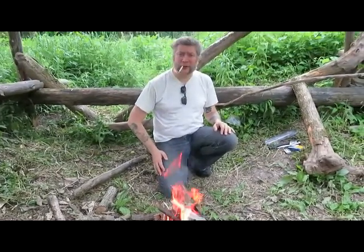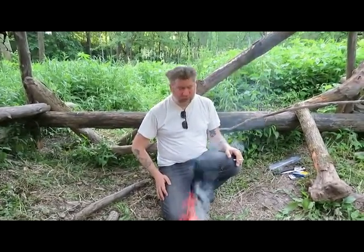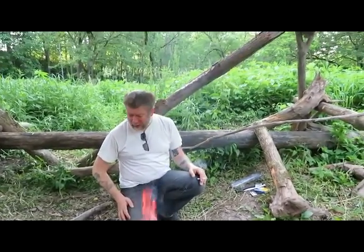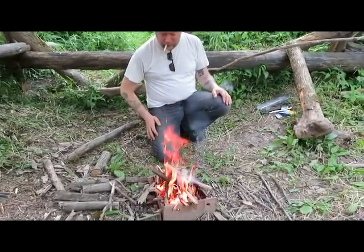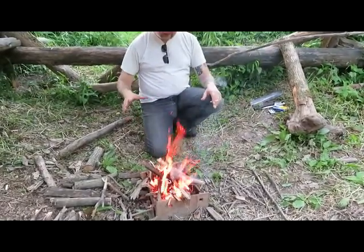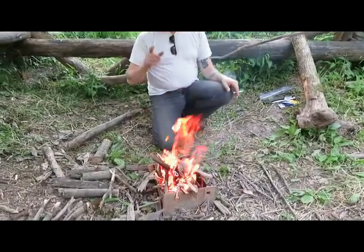I'll do a video specifically on foresting and that'll let you guys know what to keep an eye out for. It's not like poison ivy anyway — it's a 10 or 20 minute irritant. Like I say, after a few attempts we finally got a campfire going, so we're gonna work on this for a while, let her get down to some coals, and we'll get back to you with the steaks.